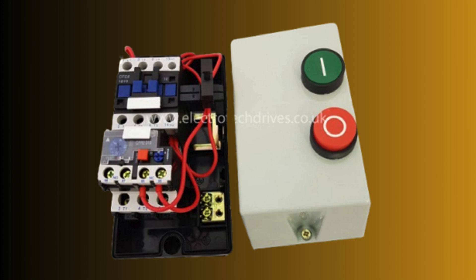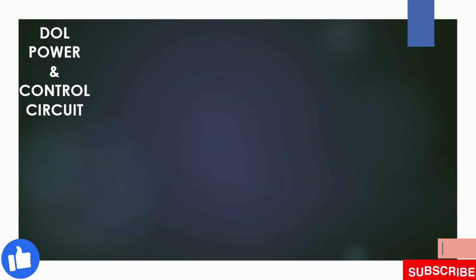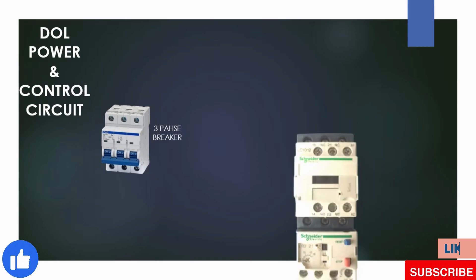Let's check how to make a power circuit and control circuit and how it works. First we prepare the power circuit for the DOL starter, and then we prepare the control circuit to show how to turn the DOL starter on and off. So let's start.